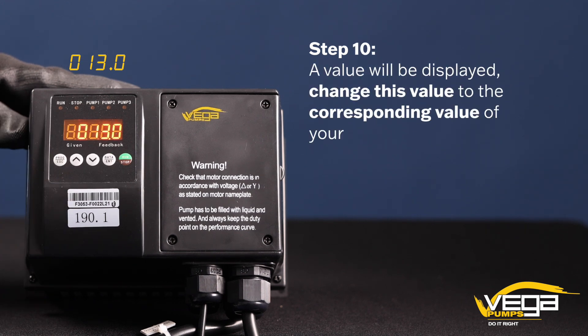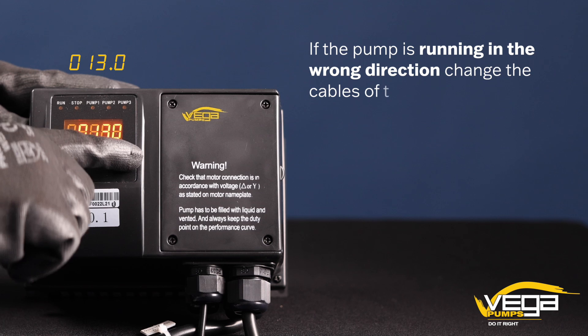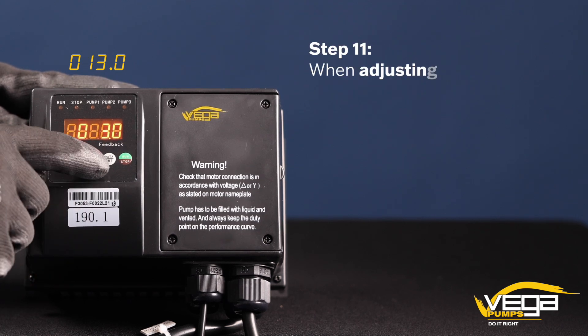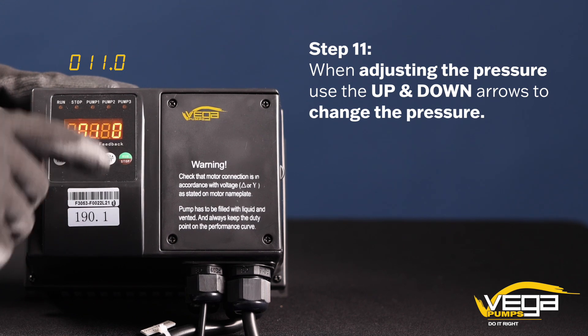Step 10. A value will be displayed. Change this value to the corresponding value of your motor current. Press the enter button. If the pump is running in the wrong direction, change the cables of the two phases. Step 11. When adjusting pressure, use the up and down arrows to change the pressure.